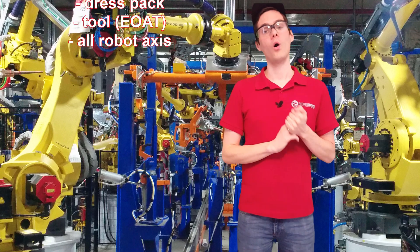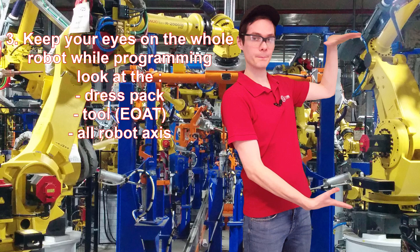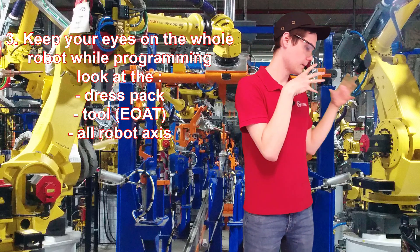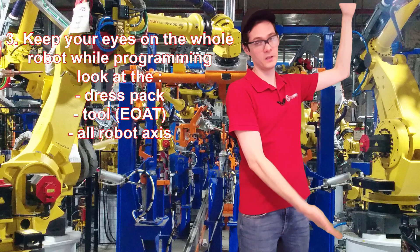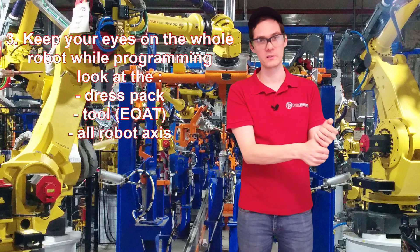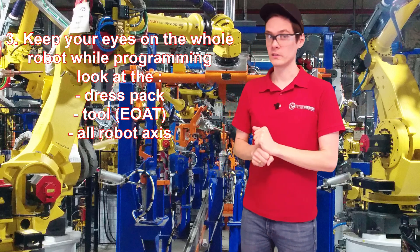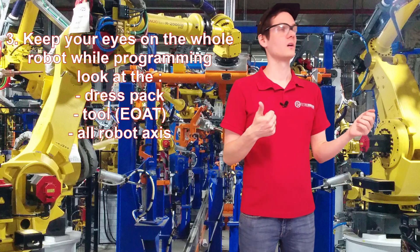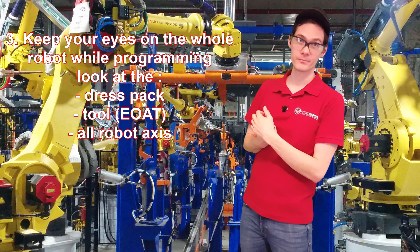Third thing: always look at the whole robot. Don't only look at the piece you're working with or the end-of-arm tooling. The robot is big — or small, doesn't matter. Look at the whole thing, the dress pack, make sure you're not ripping it off, that everything is fine before you jog it. Because it's easy to damage yourself or get hurt.